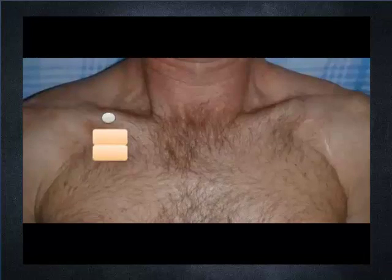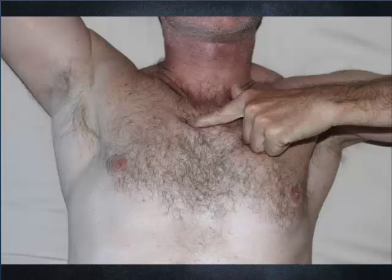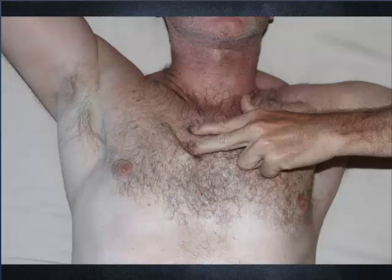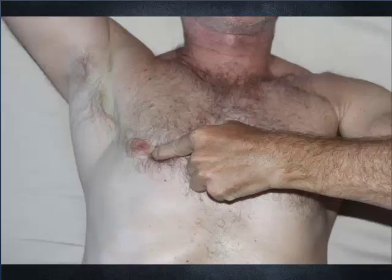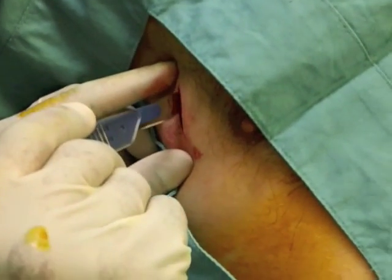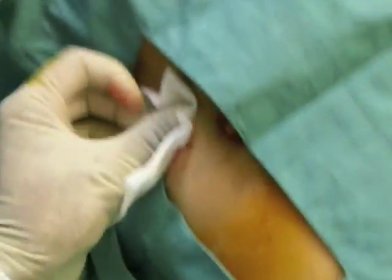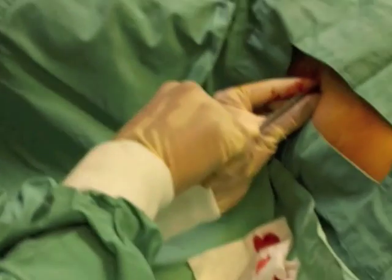The urgent thoracostomy is done in the fifth intercostal space at the anterior axillary line. We find the fifth space by counting down from the second intercostal space — which is the first one you feel — then three, four, five. In the obese you can usually get a close guess. It is done by cutting down through the skin and soft tissue and pushing through the intercostal muscle with large curved forceps.